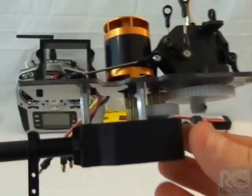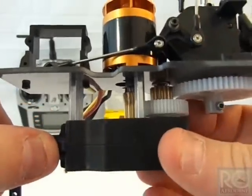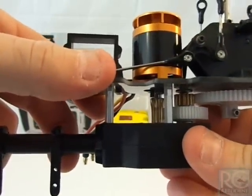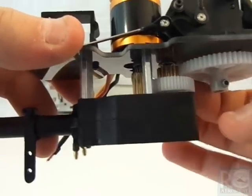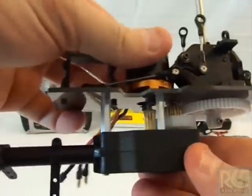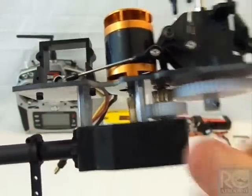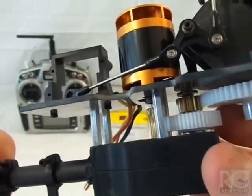Build tip number two: make sure you have proper backlash. Take one of the gears on the mechanics — you should be able to rock it back and forth. You can hear it clicking. There should be just a little bit of play between the first gear on the transmission and the pinion. You don't want it ultra tight because you'll put stress on the motor and belt, but not too loose or you'll grind the gears.